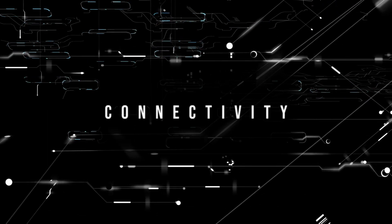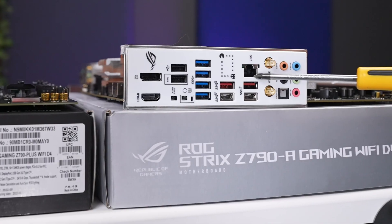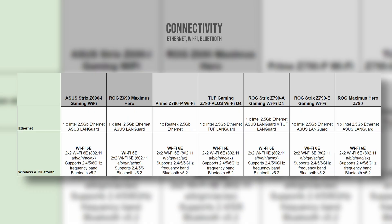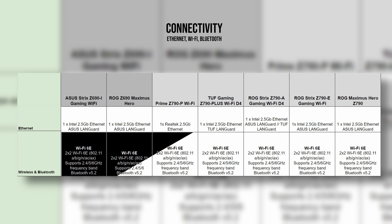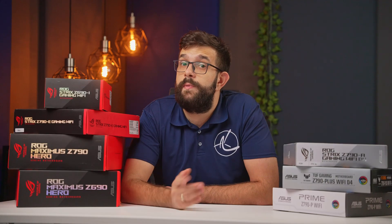The next important consideration is connectivity, starting with networking. I'm pretty happy that for wired networking, 2.5 gigabit networking is now the new norm — you will have it on all these boards. Most of them are using an Intel chip, with the exception of the budget-friendly Prime P, which uses a Realtek chip. As for wireless, we have Wi-Fi 6E and Bluetooth 5.2 across all the boards. When it comes to USB connectivity, this is where we see a lot of differences, starting with the type of connection, speed, or even power capabilities.